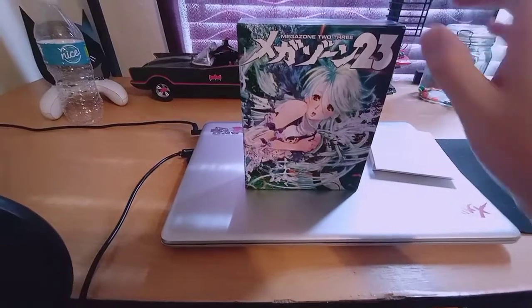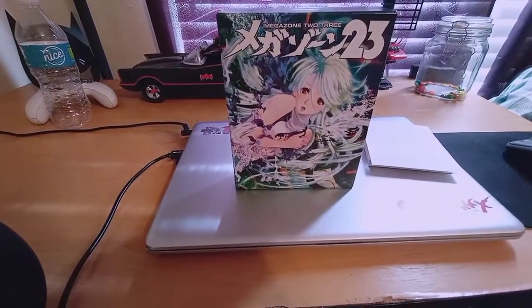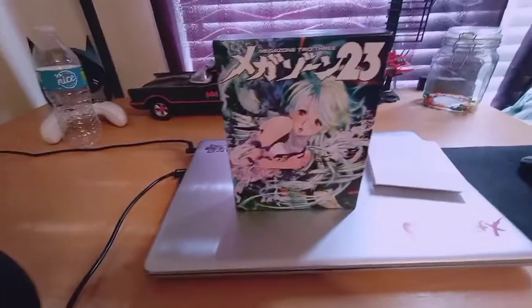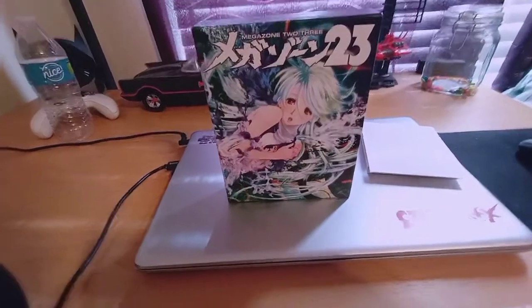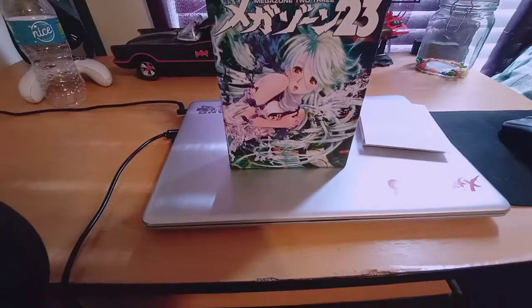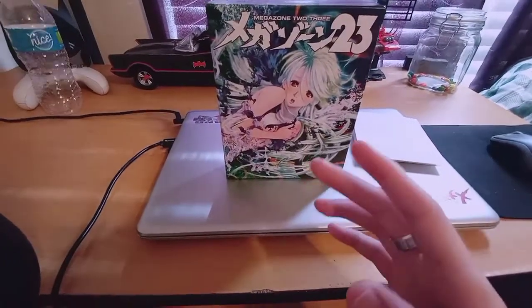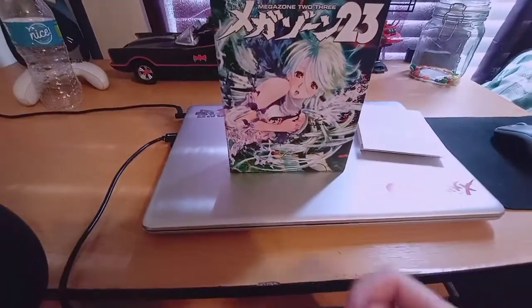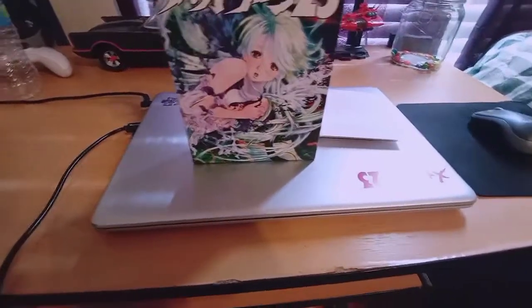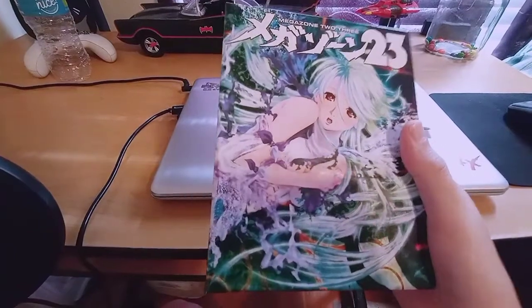I kind of missed this one, unfortunately. I ended up buying a little bit later, and if I'm not mistaken, by the time I went to go purchase this, the Kickstarter was over, so I'm a little late to the punch. But I got it, it's here, I'm going to review it. I'm not going to do a full review of the OVA or anything — I'm just going to show you what's in the box and some of the goodies it came with.